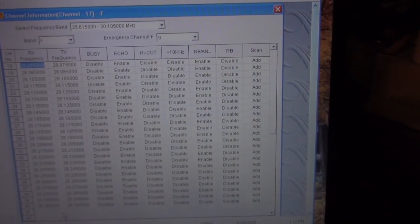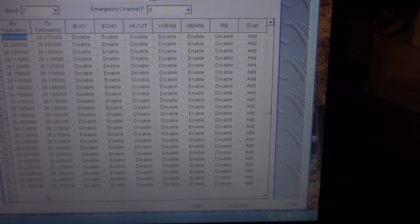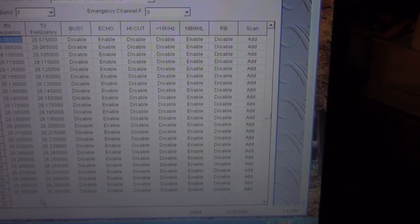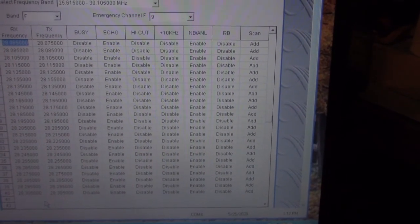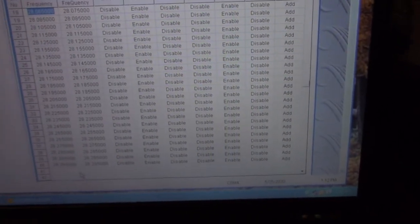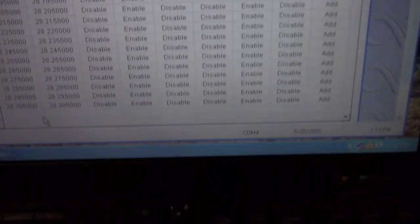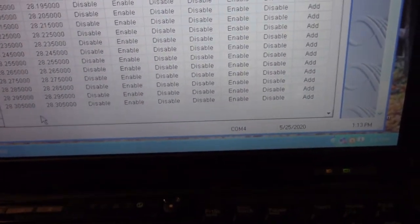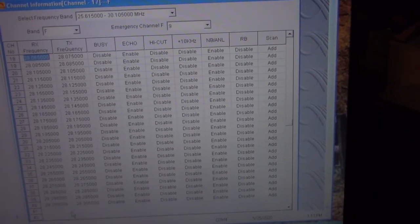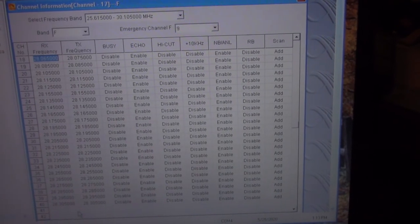I'll probably dedicate bank F to AM and FM 10-meter frequencies, and dedicate bank Echo to 60 channels of 10-meter CW and single sideband frequencies, including the beacon sub-band. It'll be nice to put some beacon frequencies in there to listen around. I'm going to leave the CB frequencies in there but add some onto the end. I don't know if I'll use the entire 60 channels in each bank, but in some of them I will.